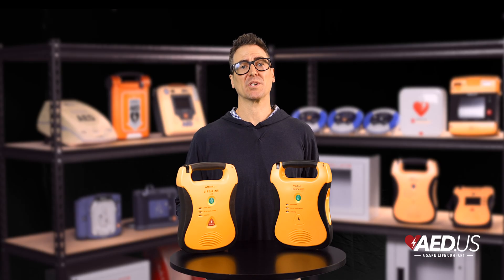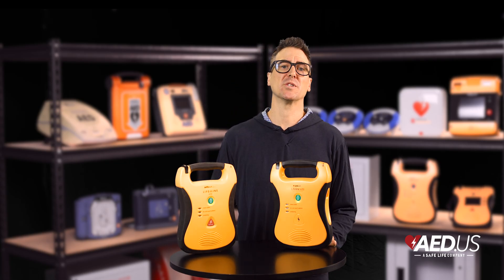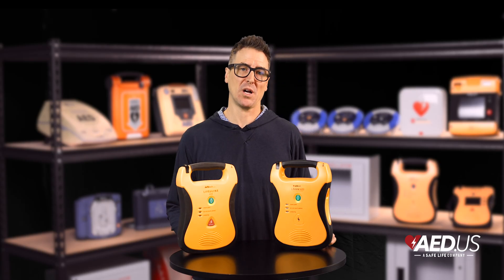It can deliver up to 300 shocks for 16 hours of continuous operation, making it dependable for extended use in emergencies. This longevity not only enhances performance, but also reduces maintenance and replacement costs over time.